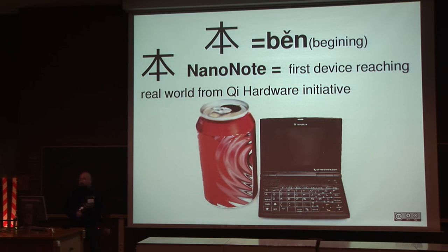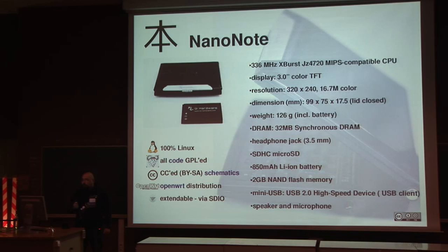Here are the characteristics of the Ben Nano Note. It's a MIPS CPU with a color TFT display. It has 32 megabytes of memory, a headphone jack, a speaker, and a microphone. The battery allows working for about 10 hours. It can be extended by SD card. We are working on some expansion buses. All the code is GPL, and more importantly, all information about building the device is under Creative Commons.